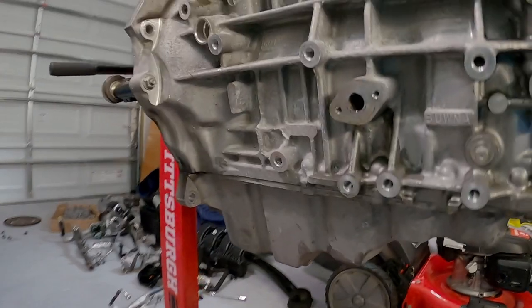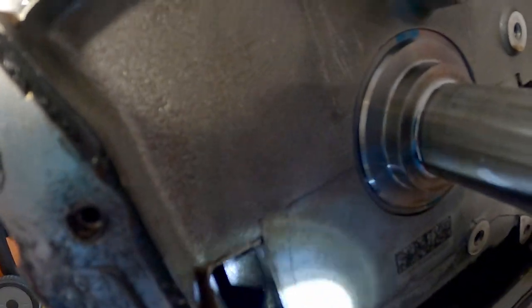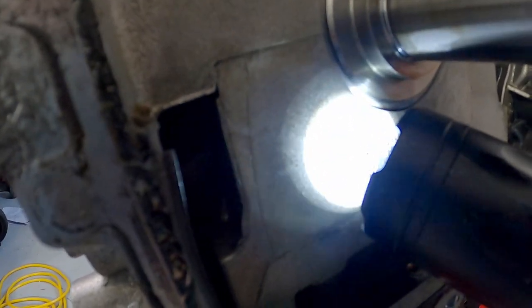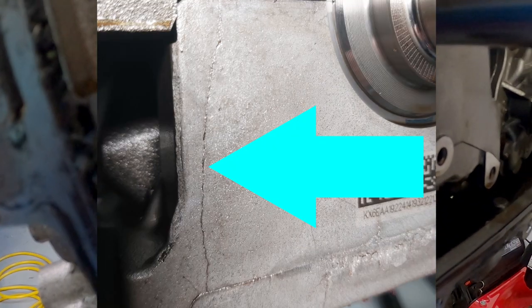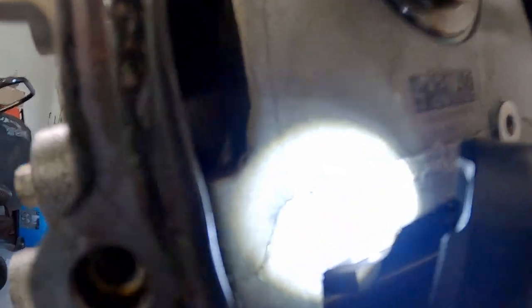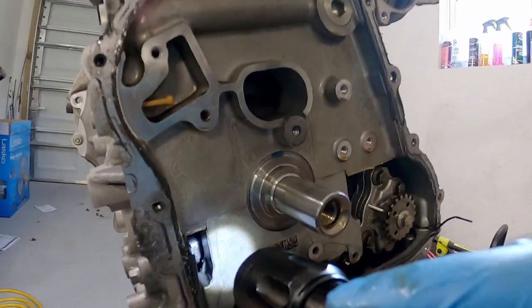I think I got all the bolts out on the oil pan. I am actually pretty shocked — I did not even get that far into removing the oil pan before I found something very notable and very concerning. Take a look here — see right to the left of the flashlight, that line right there. That line is a crack in the bearing cap. It comes from the bottom of the cap and goes all the way up. What the hell? How does that happen? I'm definitely not sure about any of this now, because finding this is huge.